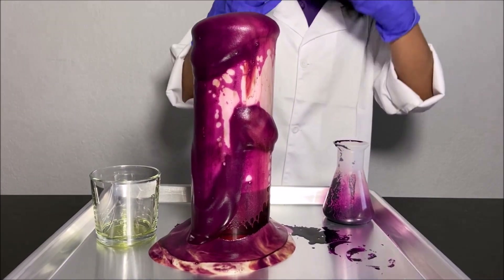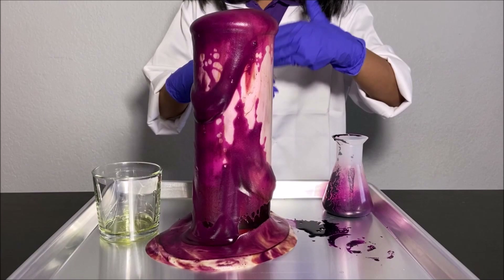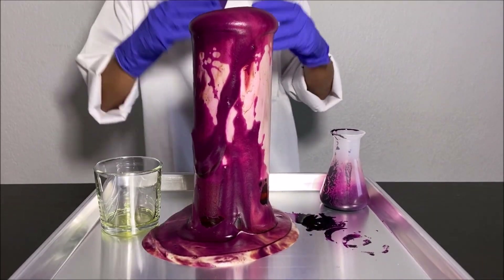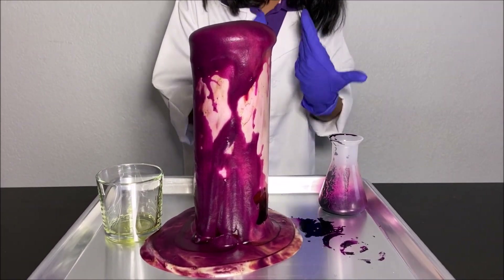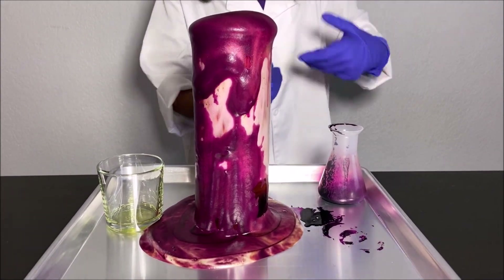It's because hydrogen peroxide mixed with potassium permanganate makes oxygen and water, and the dishwashing soap traps the oxygen. The oxygen still wants to come out, so it comes out with the dishwashing soap.